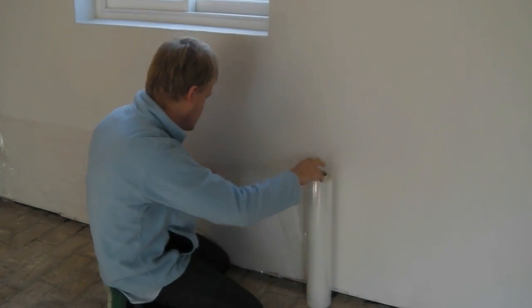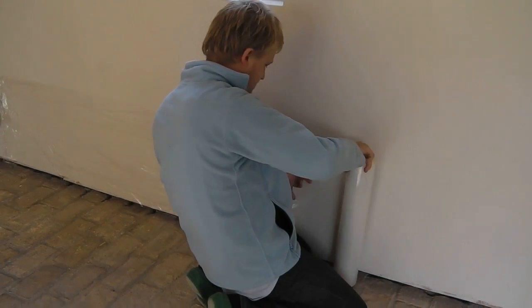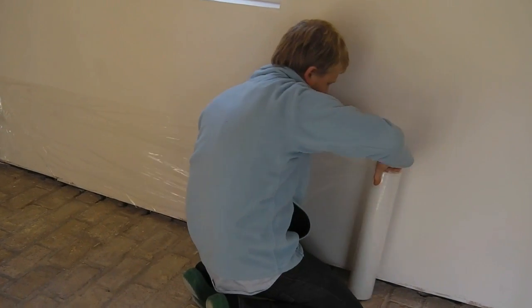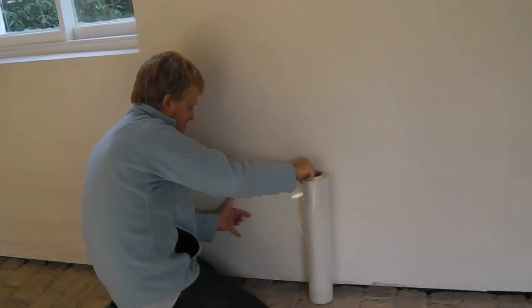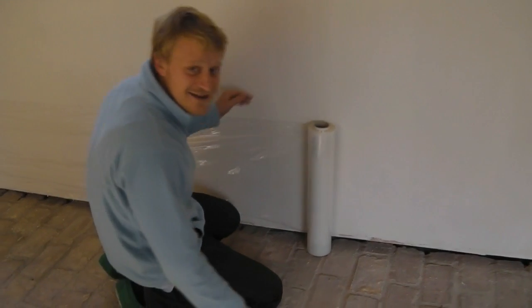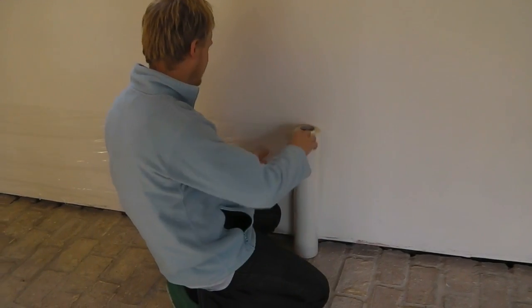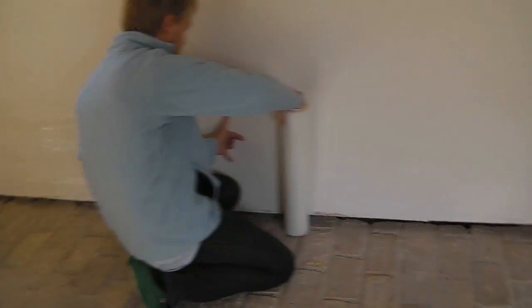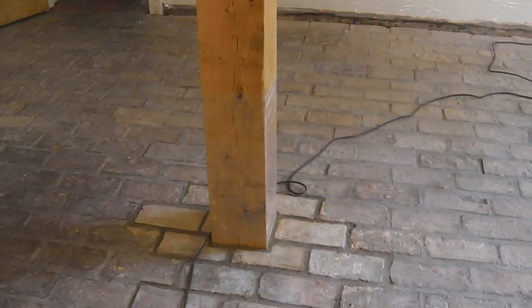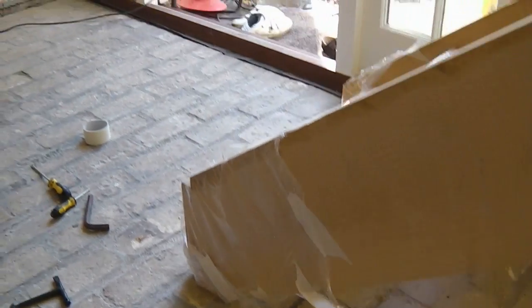Here's Ollie protecting the walls with cling film. I'll stop videoing him in a minute and give you a hand. It's an awkward job — it takes a little while, but you need someone else holding the roll really. It's the best way we've found of protecting the walls. You'll notice there's cling film round this oak post and round the bottom of the wooden stairs and up against that wall.